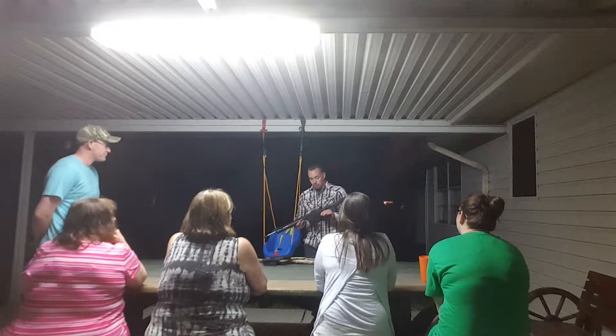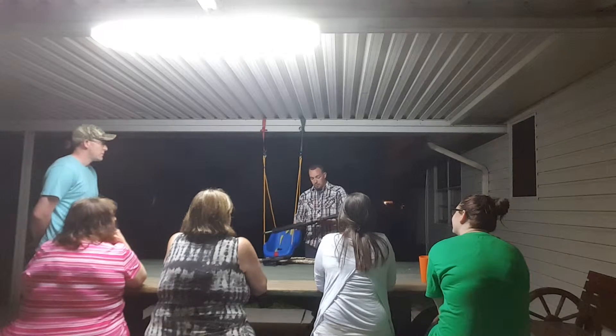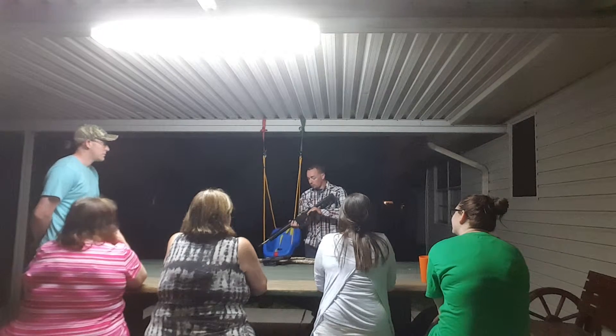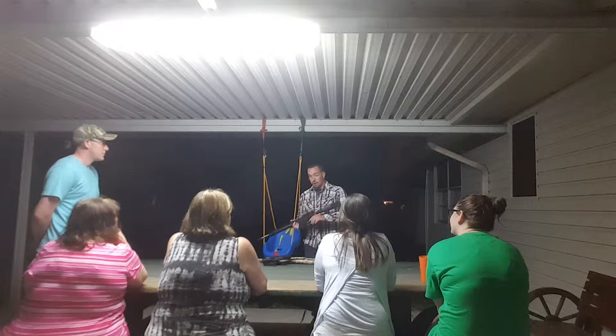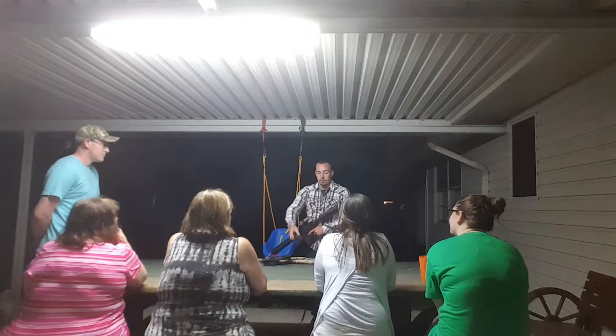This is an AR style rifle. It does not stand for assault rifle, contrary to popular belief. This one is also used for home defense, hunting — hog, deer, coyotes, whatever you're into.